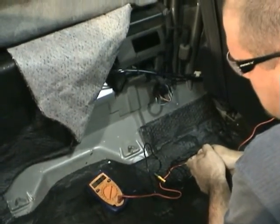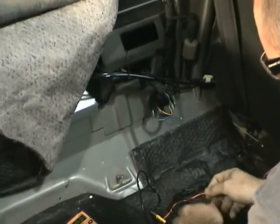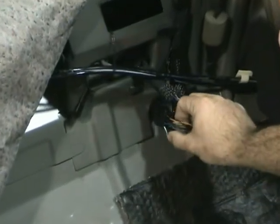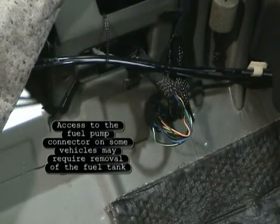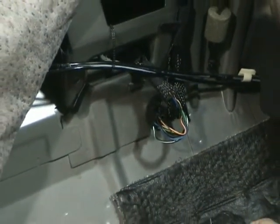We're now performing a positive voltage drop test on this fuel pump circuit. The first thing you'll need to do is gain access to the fuel pump connector. We've done that by removing the rear seat on this vehicle. You will also have to reference the service manual to determine the proper wire color that you will be back probing.